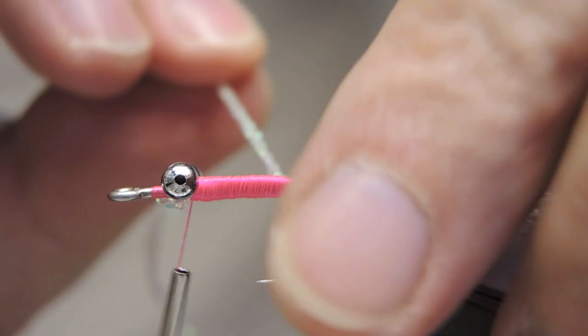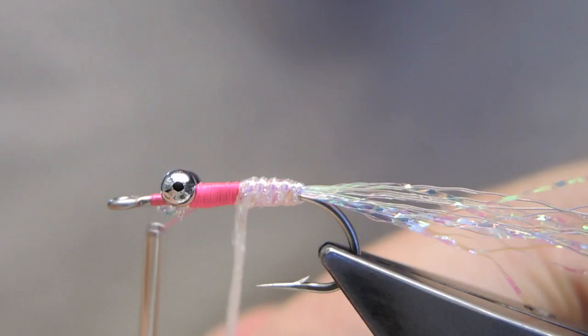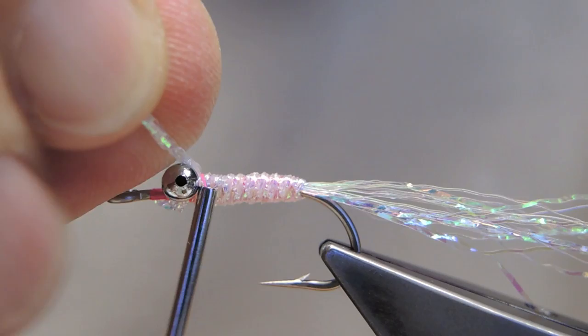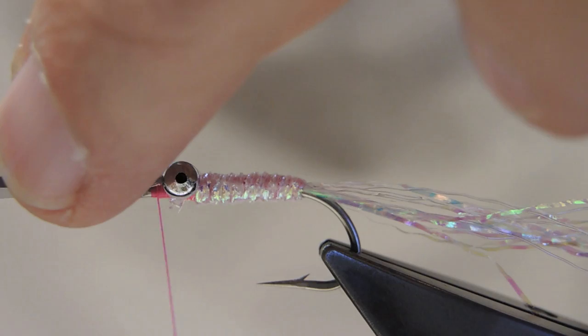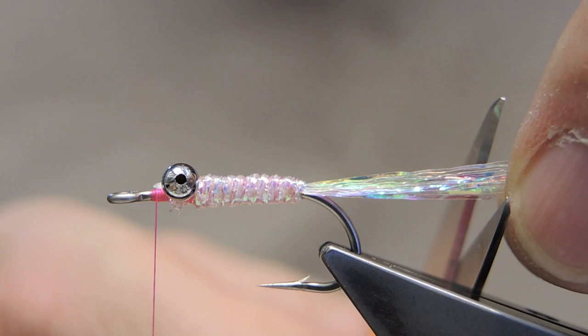Next, wrap the pearl braid, tying it quite tightly in touching turns. Trap and tie it down in between the eyes, then trim it away quite short. The tail length should be about the length of the body or slightly longer — trim it to that length now.